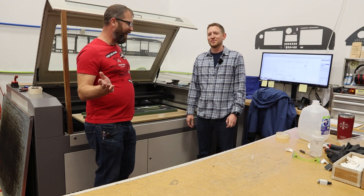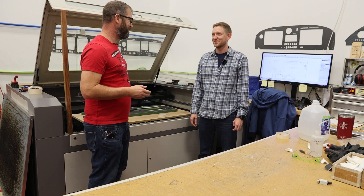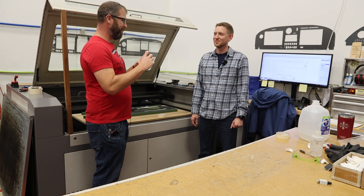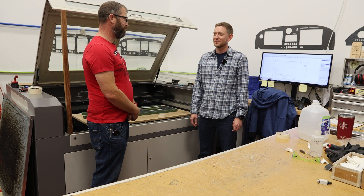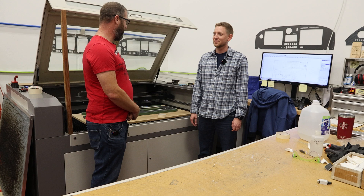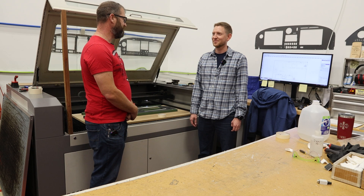So here we are in the back room at Stein where the laser magic happens. Danny, you had some fun doing some laser work for our panel. When we first sent the logo in that we wanted, I didn't even think that was going to be possible. And you're like, yeah, watch this. You sent us a couple trial runs and we dialed it in. On the actual panel, it just looks absolutely amazing.